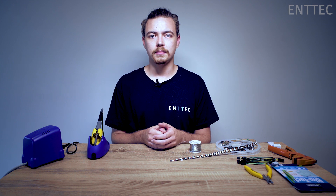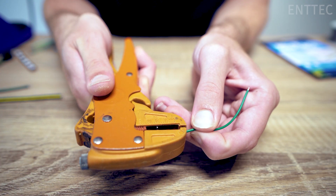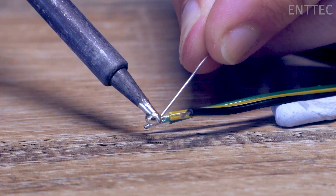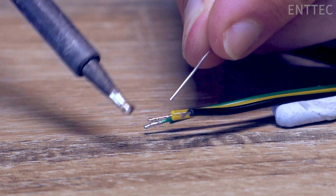Just like in the last episode, it's best to tin the pads of the LED tape before soldering anything together. We will also need to prep the wires that we're soldering to the tape. First we'll need to strip the wire, then we'll twist the strands together, and finally we'll tin the wire by applying solder and heat.